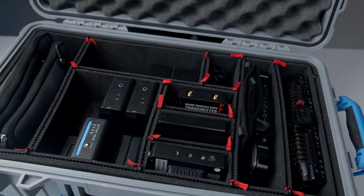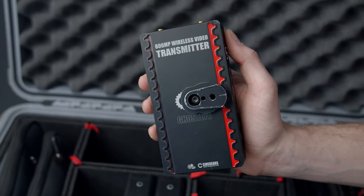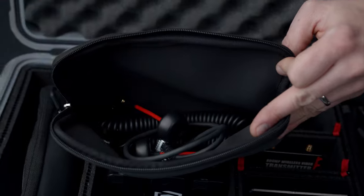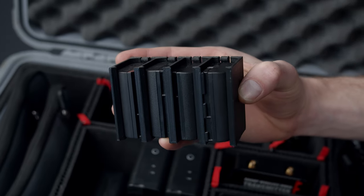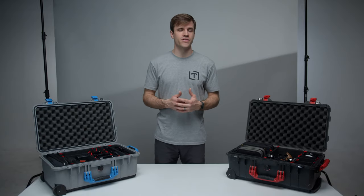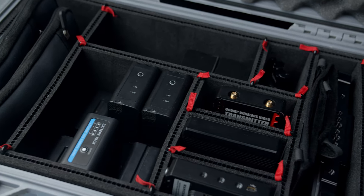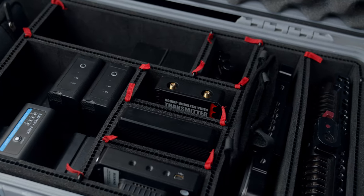The Blue Pelican stores our wireless video system, which includes transmitters, receivers, directors monitors, cables, mounts, etc. We also keep LPE6 and NPF batteries in here, which supply power to our monitors.